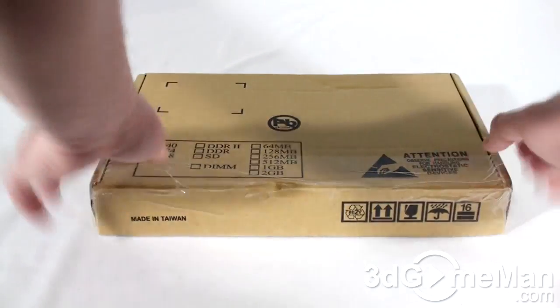Hello again, I'm Rodney Reynolds and welcome to another video review. Today I'm looking at the G-Skill Pi PC-12800 DDR3 Tri-Channel Memory. They ship the memory in this box.